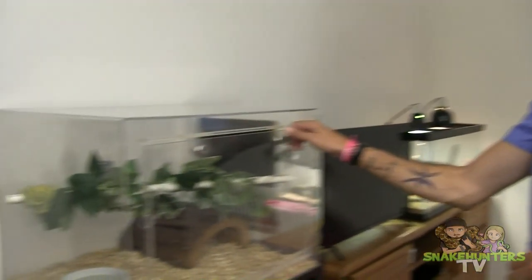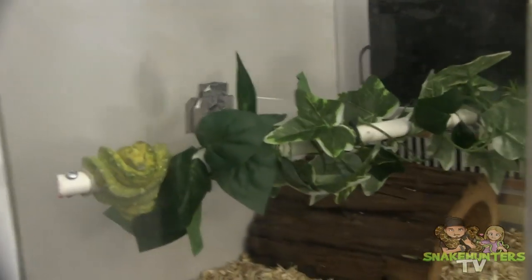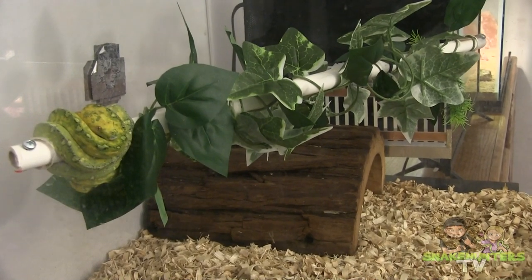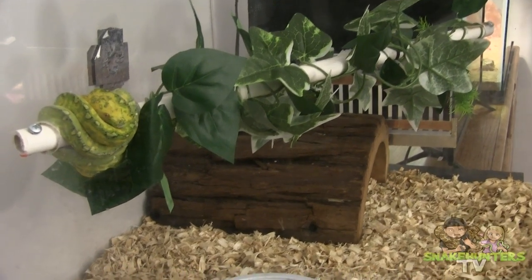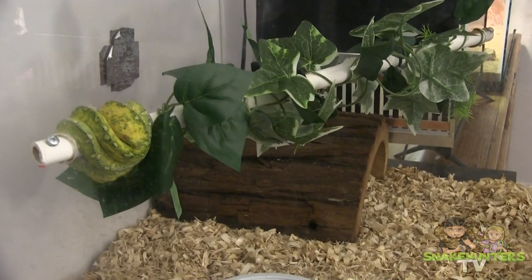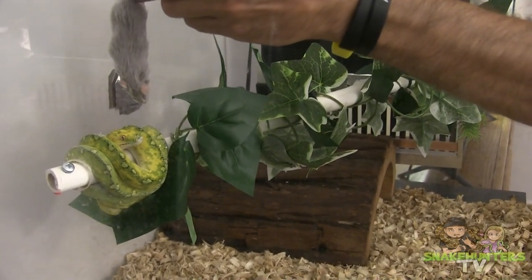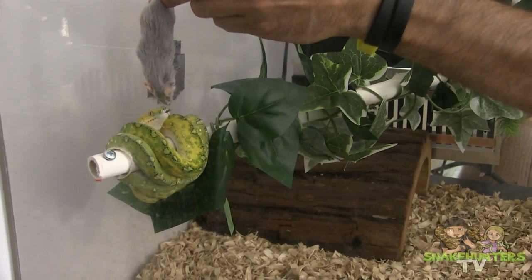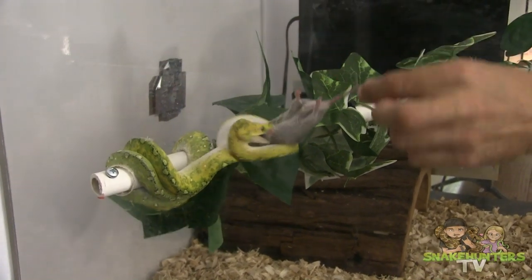Alright guys, next up we have my green tree python. You ready? He can be a little aggressive. I love him. Let's do this. Oh, almost got my finger.